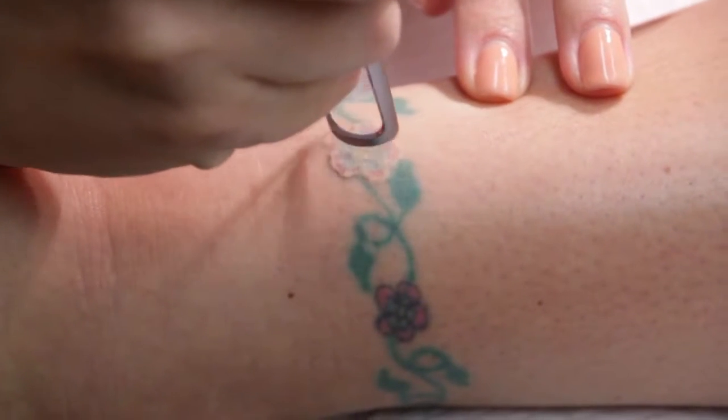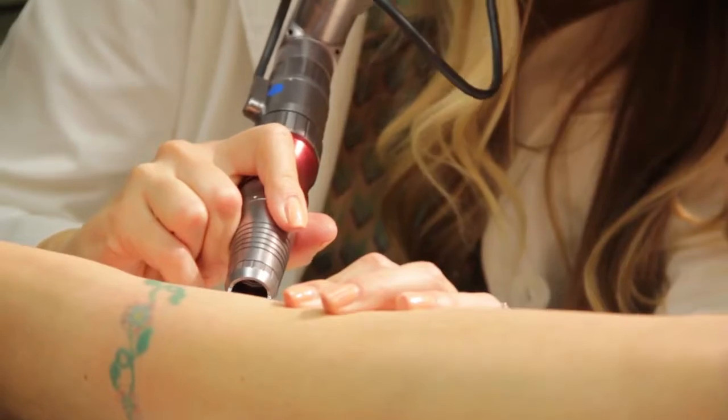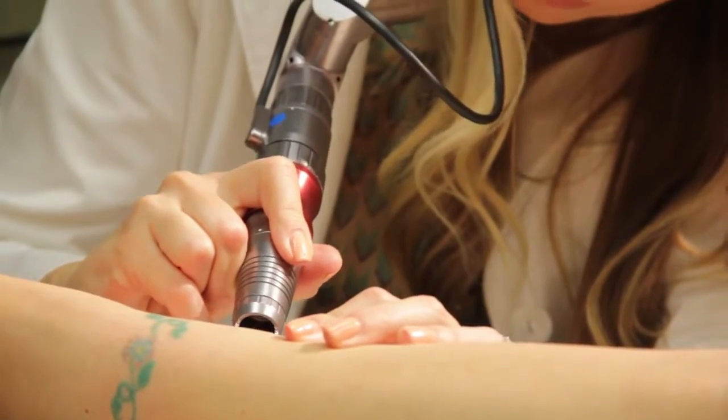Tattoos vary on the amount of treatments you need to remove them. Typically we space the treatments about eight weeks apart, giving the body time to absorb the ink that we broke up.